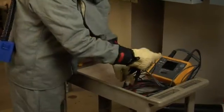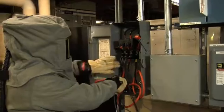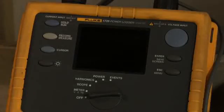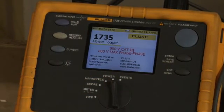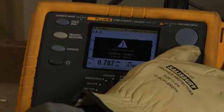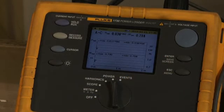Always remember to follow safe work practices when opening and closing doors. Prepare your power logger test leads and connect to the correlating connections. Then connect the flexi-loops to the matching connections, making sure that all connections are correctly made. On the power logger, turn the dial to power to begin the process of recording data. Press the record measure button to begin recording. Press enter to accept the information on the warning screens. You can now observe data being recorded on your power logger.